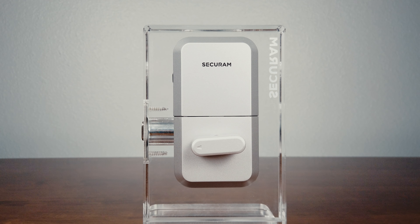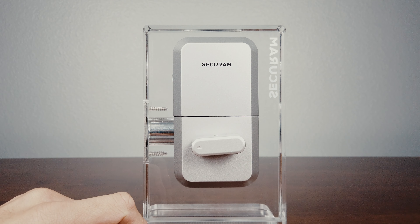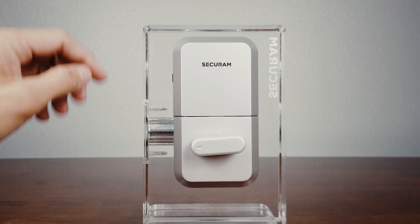Just looking at the lock, I can already tell that this was installed incorrectly. This triangle on the thumbturn should be pointing up when the deadbolt is in the unlocked position.